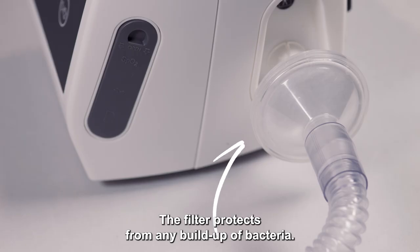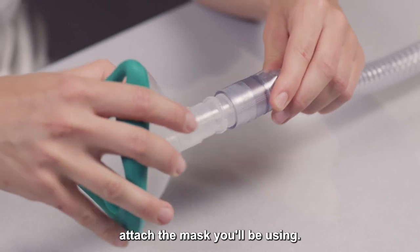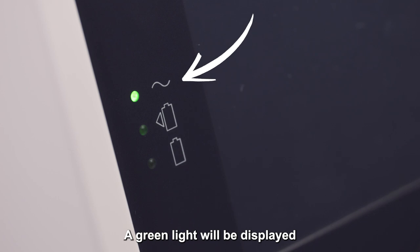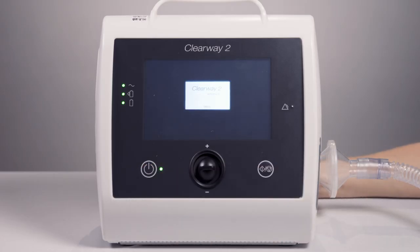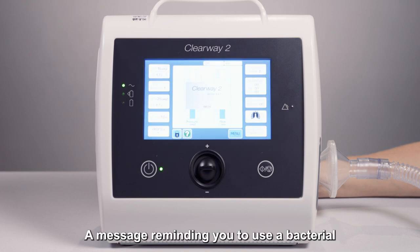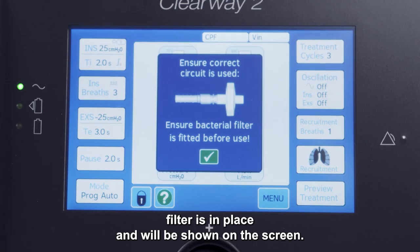The filter protects from any build-up of bacteria. At the other end, attach the mask you will be using. A green light will be displayed indicating that the device is connected to AC power. Press the power button to turn the device on. The Clearway 2 will be in standby mode. A message reminding you to use a bacterial filter will be shown on the screen.